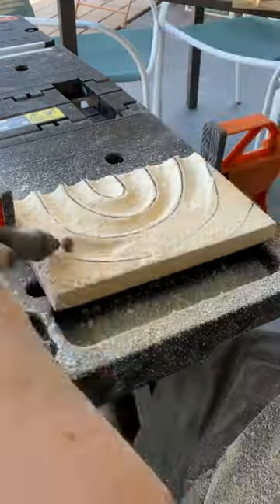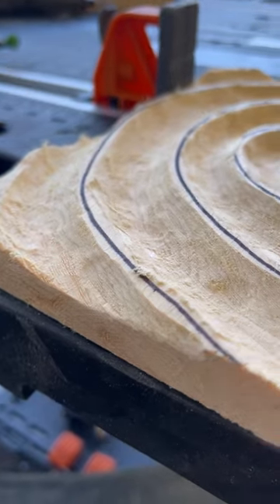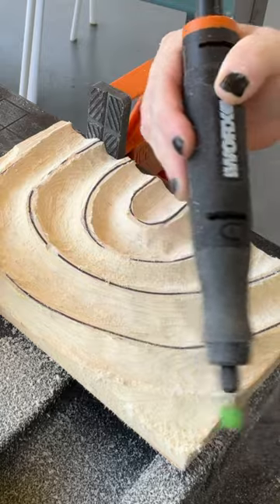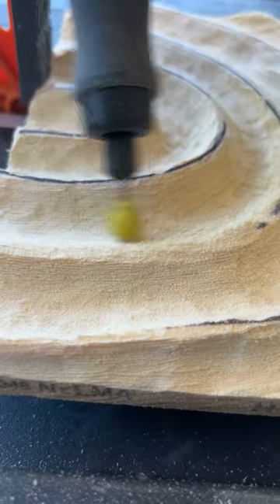Once that was done, you're going to see that it left a lot of different markings. It's not very perfect yet. So what we're going to do is drop to the coarse in the green and we're going to shape that all up and keep going.